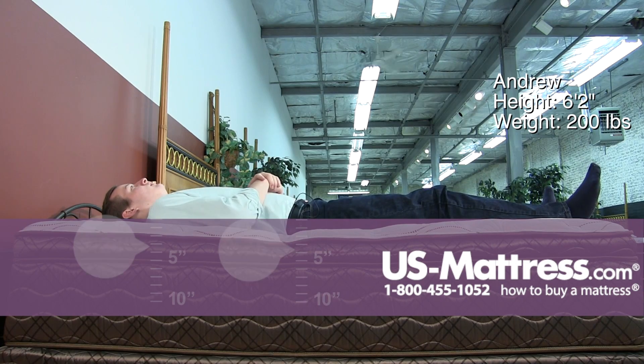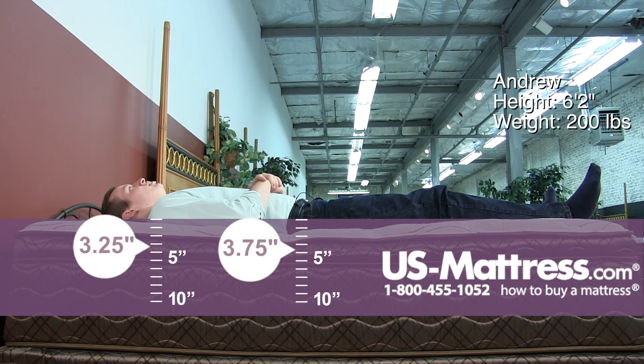Moving to my back, this mattress has a good overall medium feel to it, sinking in a little in my hips and shoulders, but just in a proper way that feels pretty good, so I'm still getting back support as well.